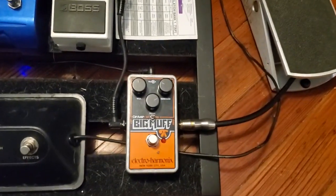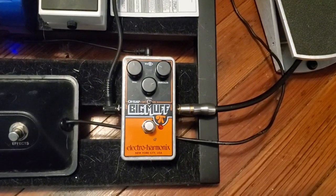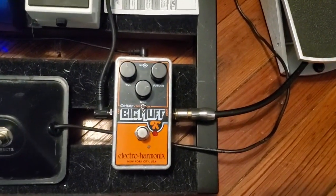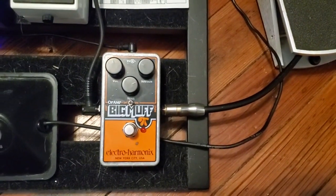So there you go — fuzz. Electro-Harmonix Big Muff. That's my flavor. What sort of fuzzes do you guys use? Curious to know.